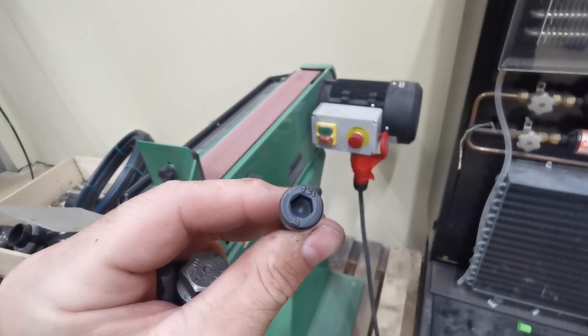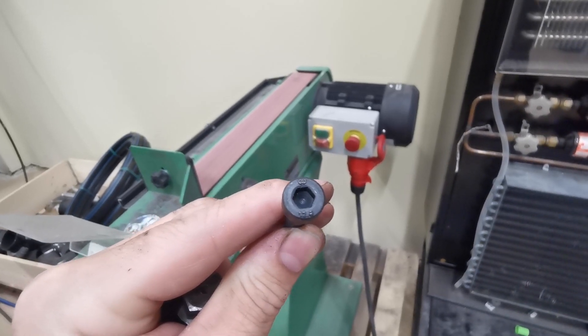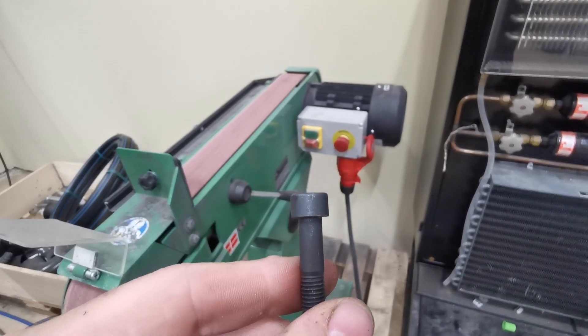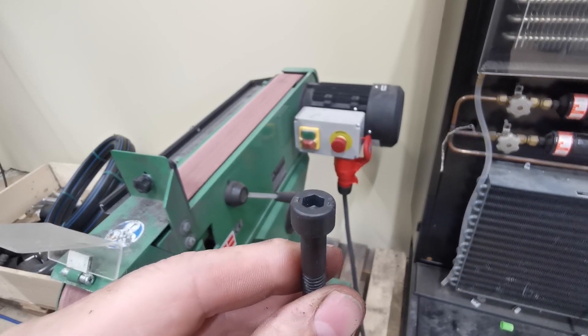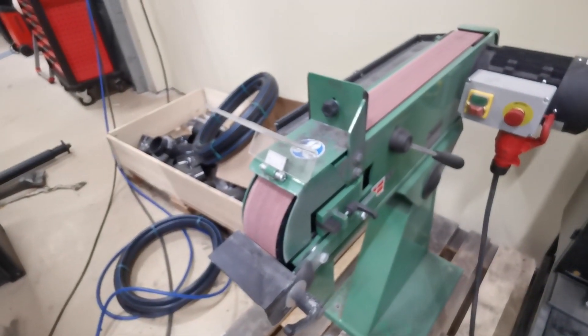The first thing I do before I weld anything — there's writing on top of the head of the bolt telling me it's a 12-9 bolt, which indicates the bolt's strength. As you can see, it's sticking up slightly off the head, which means when I come to put it on the original bolt it's not going to sit properly. So let's do some grinding.